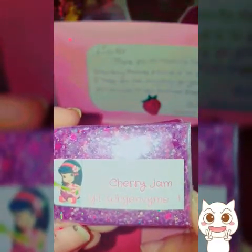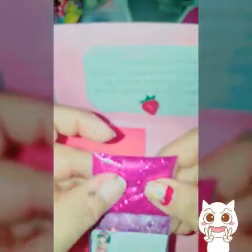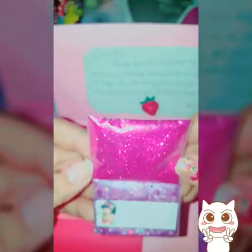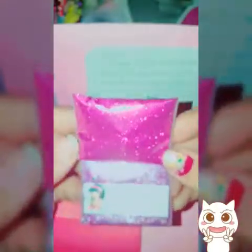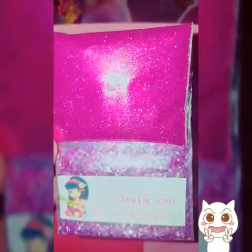And she also did cherry jam — there's her YouTube name, Why Envy Me. She sent two of them and they are packed — you see that? Forgive my nails, guys, I'm gonna do a new set. I'm just waiting on some stilettos that are supposed to be coming in. Thank you so much — this is so beautiful!